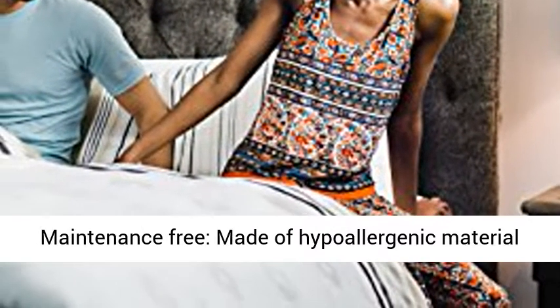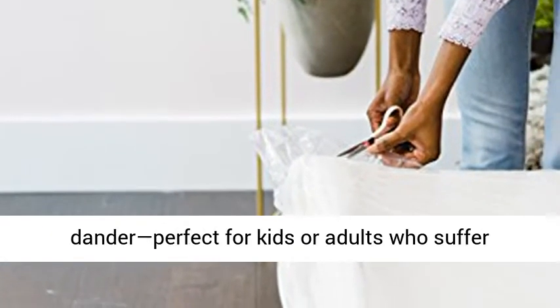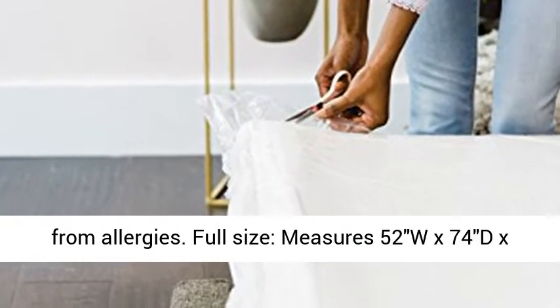Maintenance free. Made of hypoallergenic material to keep out dust mites, pollen, mold, and pet dander. Perfect for kids or adults who suffer from allergies.